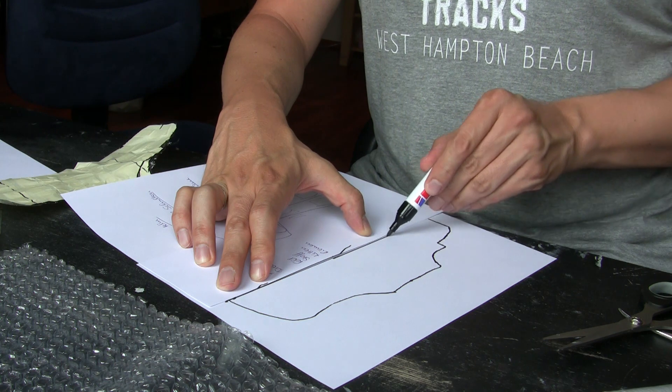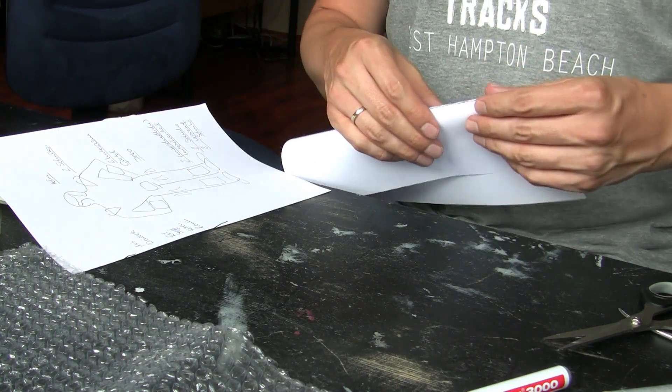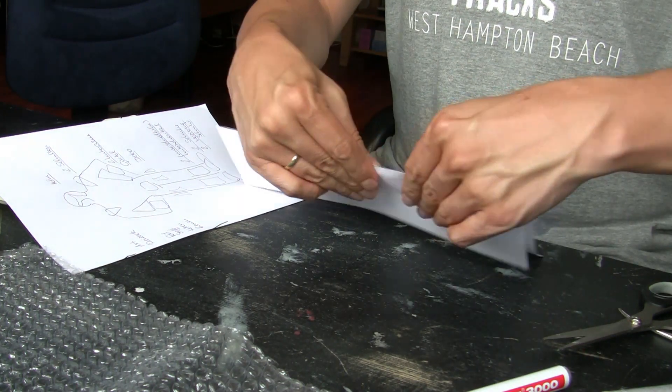Because we fold the sheet of paper at the half of the shape and then cut it out, we now get a really symmetrical armor pattern. If you manage to draw the shape of the armor symmetrically on the masking tape you don't need that trick.